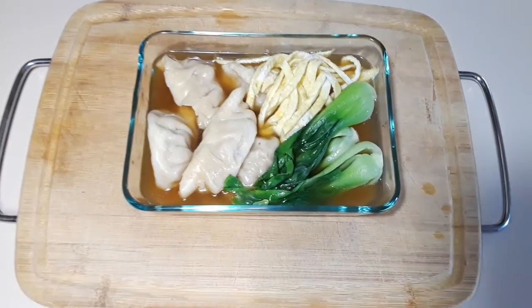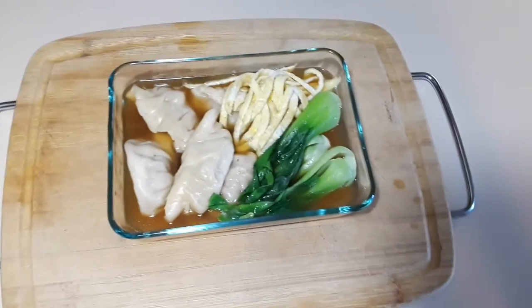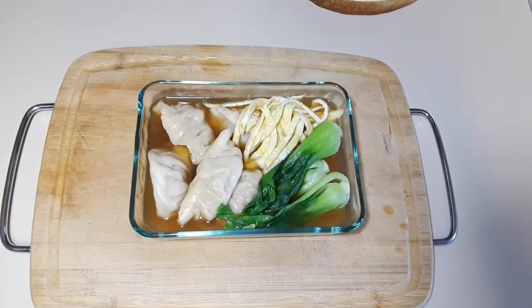So have fun making your dumplings and let me know what you think. Take care — that is all I have for you today. So make your dumplings, enjoy, share my videos and I will see you next time. Have a good one!